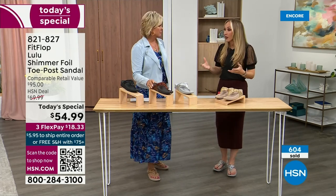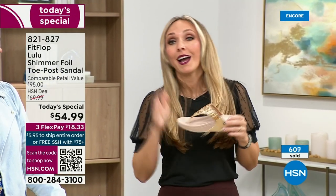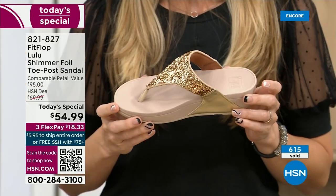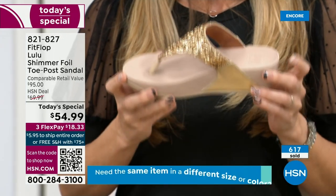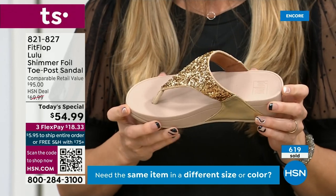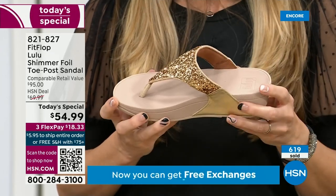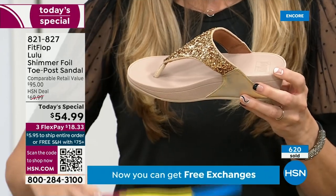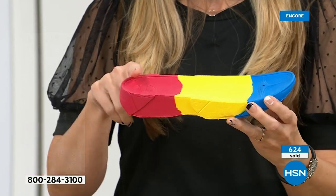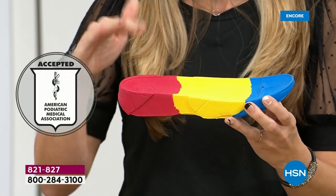I wear this every day. I love whenever there's a FitFlop show because the models get to be comfortable for the whole hour. If you're not familiar with the brand, it's all about the technology. Every pair of FitFlops is approved by the American Podiatric Medical Association. That means this gorgeous shoe actually has this sole in it, and that micro wobble board technology is a triple density foam that's going to diffuse pressure and equally distribute your weight.